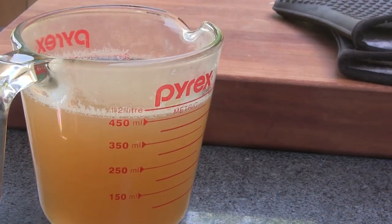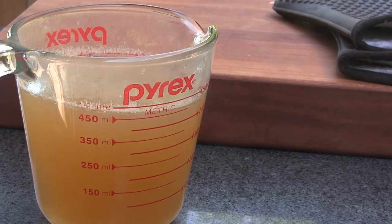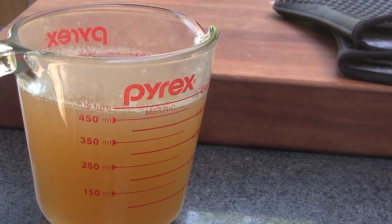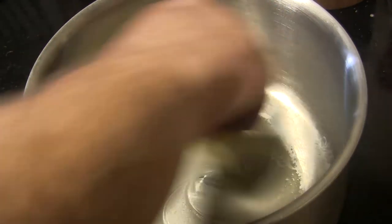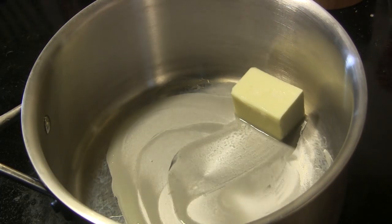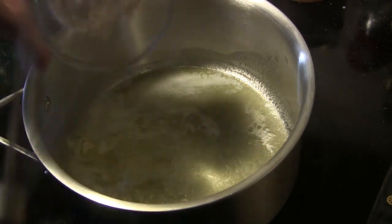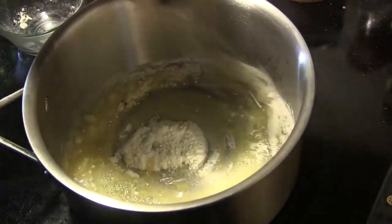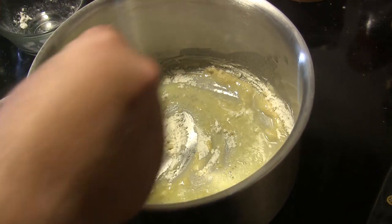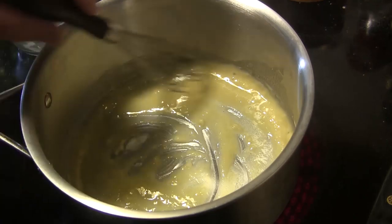I've gone ahead and taken about two cups of liquid off of that bath that we had our brats in because we're going to use this liquid to make our pan sauce. On my stovetop I've got a pan heating up and I'm going to melt two or three tablespoons of butter in this pan. As that butter melts I'm going to add an equal amount of flour and whisk it in — what we're doing here is making a roux, which is equal parts butter and flour, and we're going to use that to thicken up our sauce.